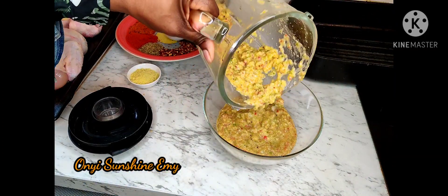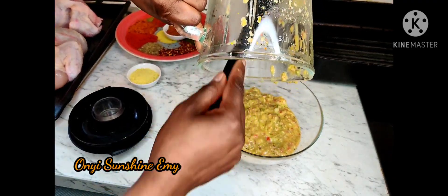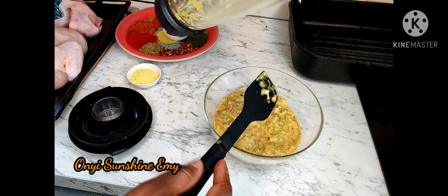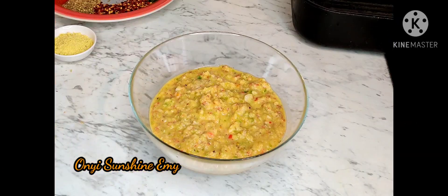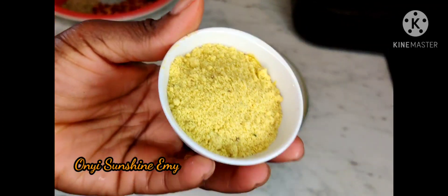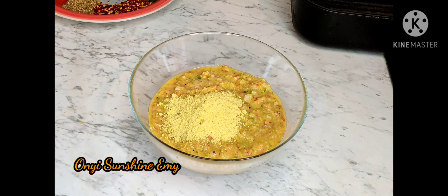Whenever I'm making my chicken, especially whole chicken, I like using fresh onions and fresh ginger and garlic. I have all the dried ones but I like to use fresh because it brings out the taste. It really does bring out the taste.